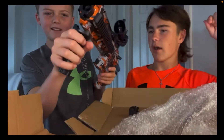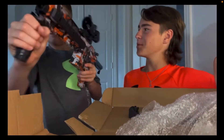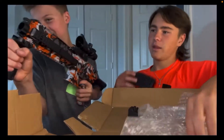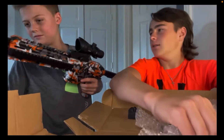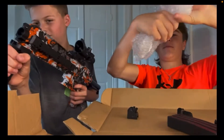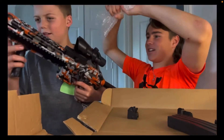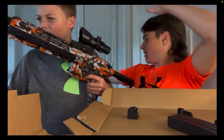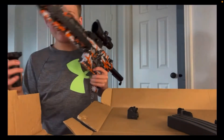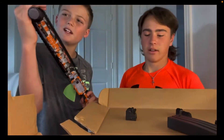Now we need the hand thingy. The thingy milk. I don't want to break it. Does that feel weird? I love these things. Here's a good one. Oh no — we're all good. You got to go under. You can tell I've never had one of these things before.